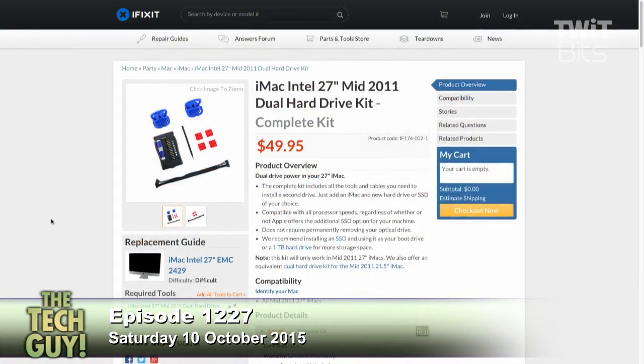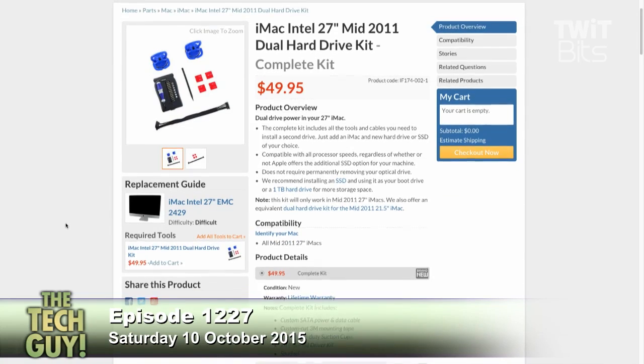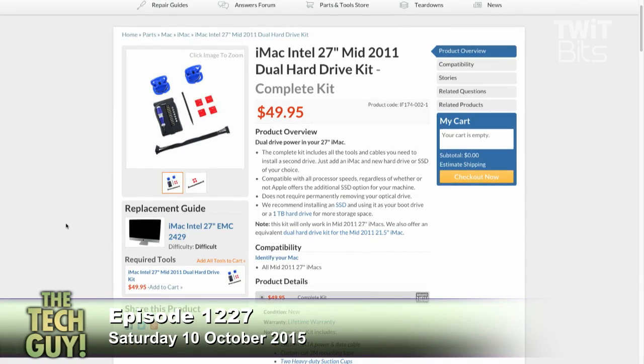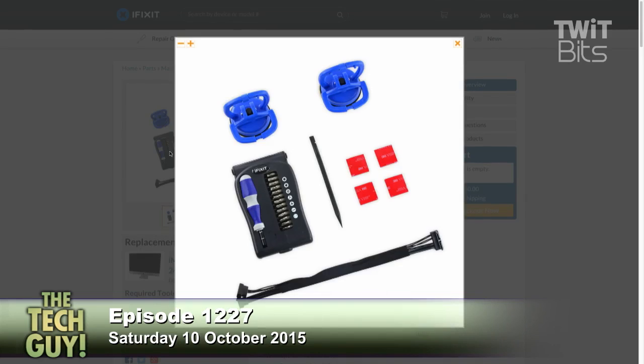They've sent me a link — the kit for a mid-2011 iMac says dual hard drive, so maybe you can put two hard drives in there. It looks like — you'd have to make sure this is the Mac you have — but apparently on the 27-inch mid-2011 you can get two hard drives in there: an SSD and a terabyte spinning drive. That must be for the iMacs that had a Fusion system. Check and see. This is a $50 kit, and what you're buying is not the drives — you're buying the tools: the suction cups, the special spudger, and the special screwdriver.